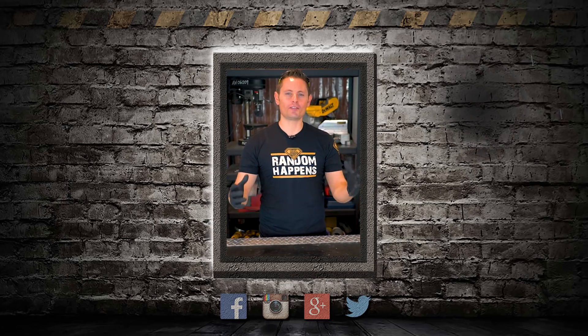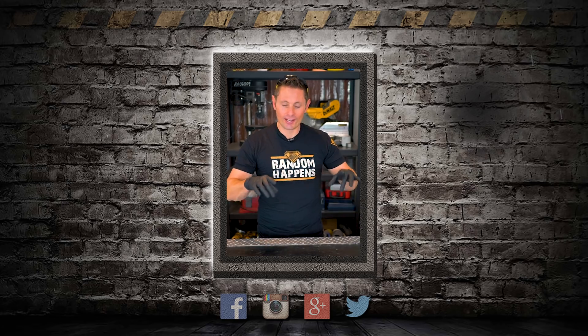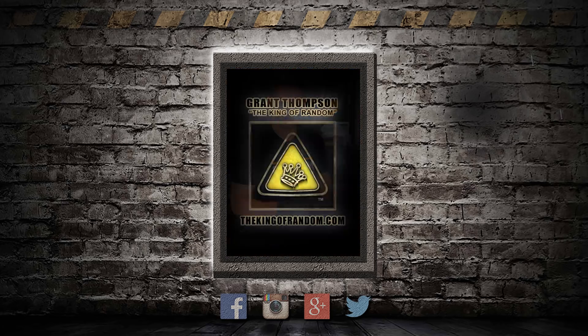Quick reminder that King of Random t-shirts are available once again — just click the link at the top of the description and it'll take you to where you can get one today.